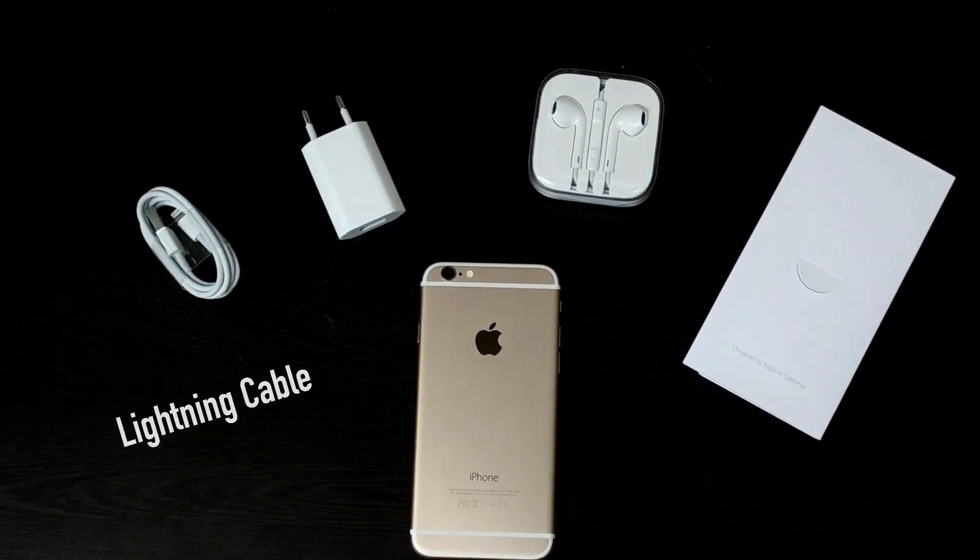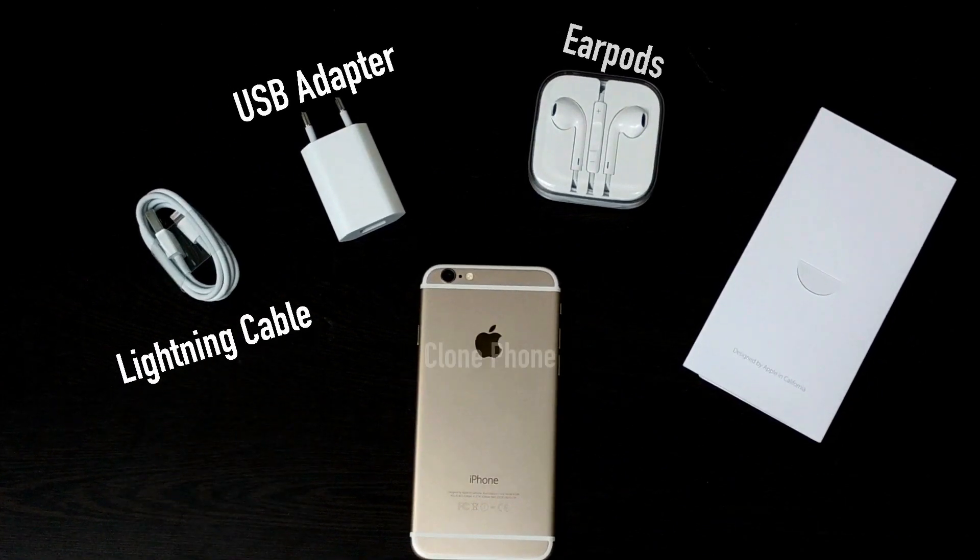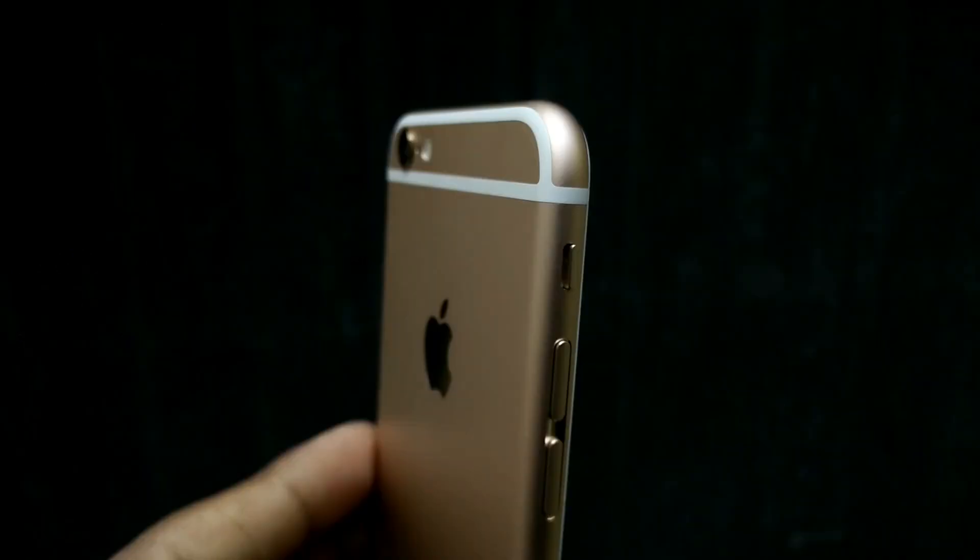Once you open the box you get the lightning cable, USB adapter, earpods, user manual, and the clone itself.